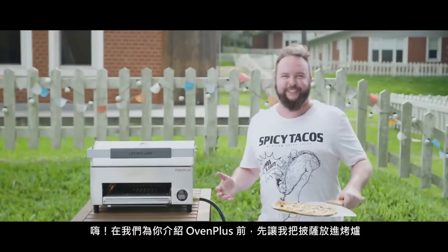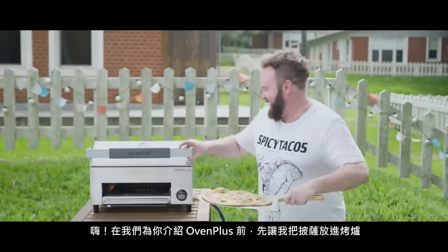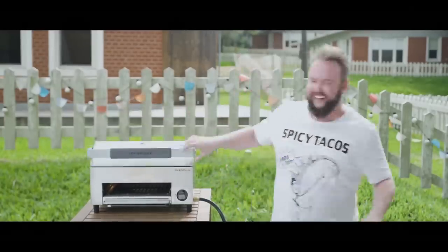Hey, how's it going? Let me put this pizza in the oven before we start talking.